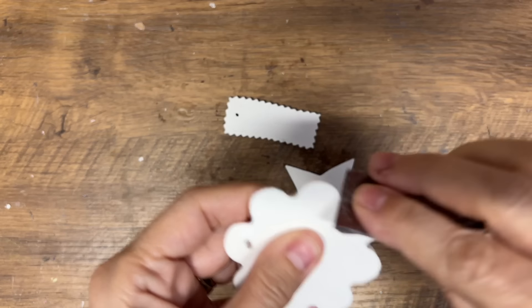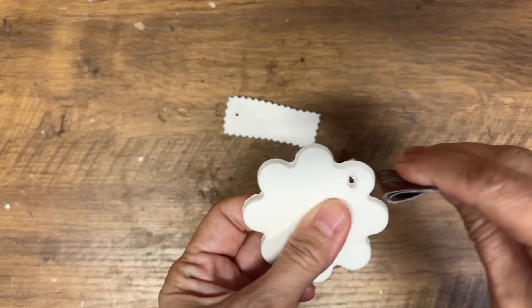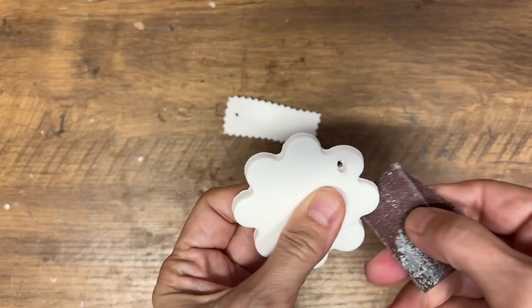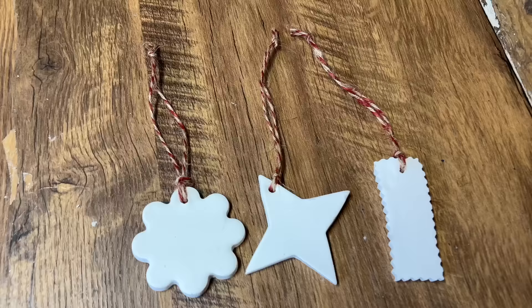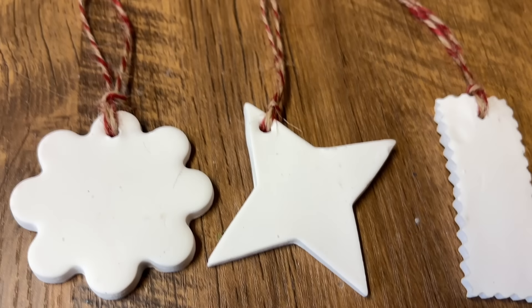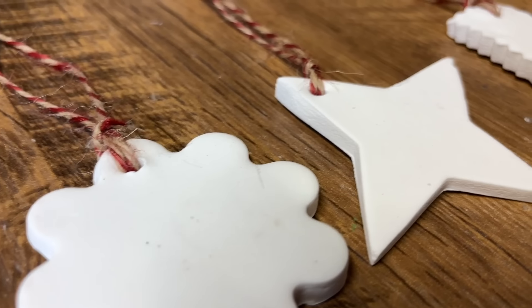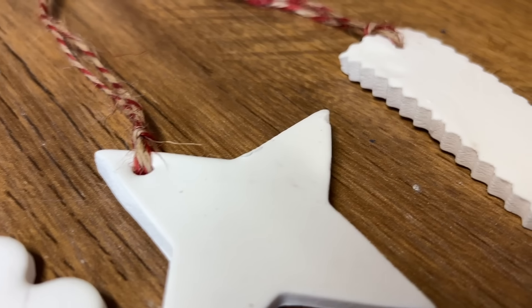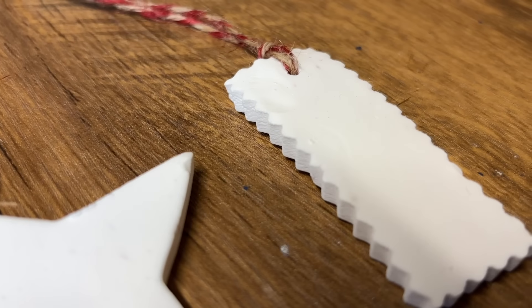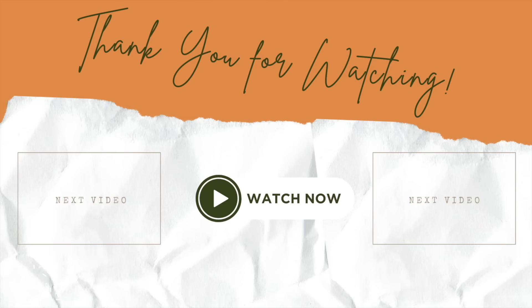These are some ornaments I made the other day. It's been 24 hours and they're completely dry. You can take a little sandpaper and smooth off the edges, and I've added some twine — beautiful little ornaments from baking soda clay. I hope you enjoyed this tutorial. Let me know down in the comments if you've ever made it before. Thanks for watching, have a great day, and we'll see you in the next video!